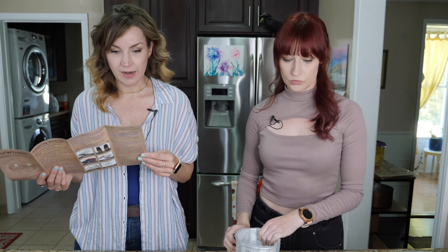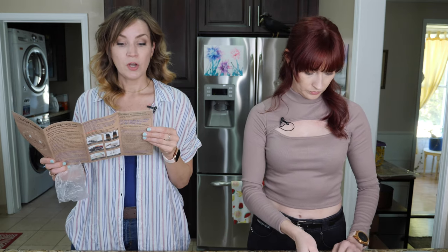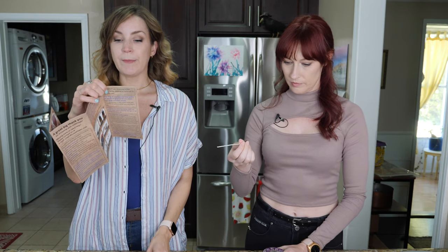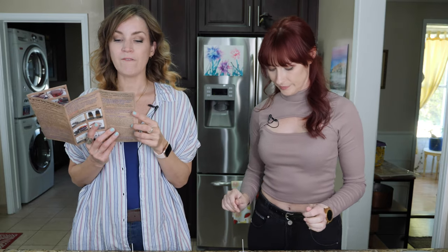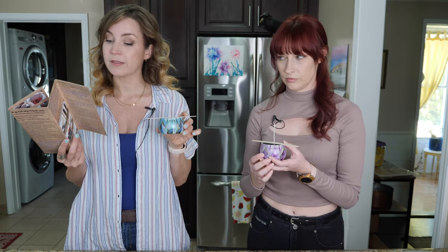Step one: setting up the candle tin. Prepare two. Some wicks are shipped or packaged looking a little wild or crooked — no need to worry, run your fingers along the wick to smooth it out. Next: place a wick glue dot on the end of the wick, then remove the paper backing from the sticker. Press it down to secure the wick in the center inside the candle tin. It's definitely not centered — mine's not centered either. Center the top of the wick using the wick centering device. Wicks centered. Step two: melting wax. Those were all step one.